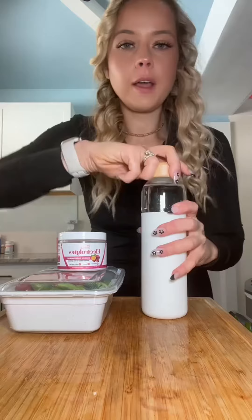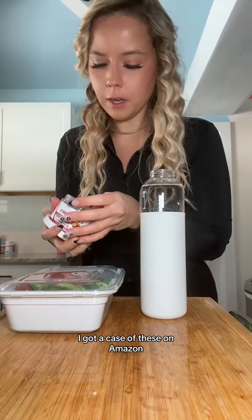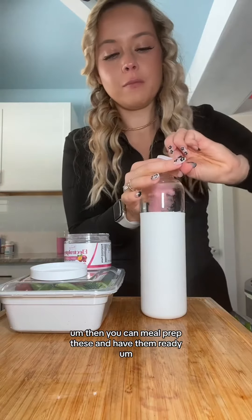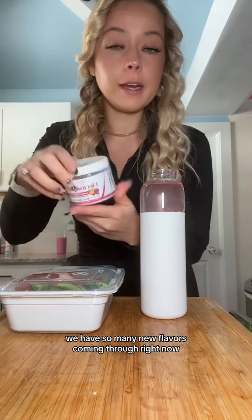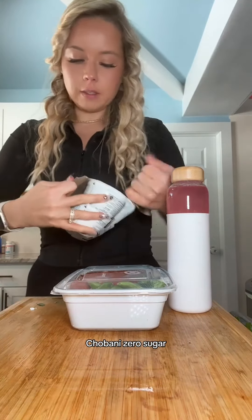It's like a Tiffany lunchbox. You can actually make a bunch of these beforehand — I got a case of these on Amazon, just with a silver lid, and you can meal prep these and have them ready. I'll do two scoops — this is a new flavor, cherry passion fruit. We have so many new flavors coming through right now. We put more beetroot to make it a little bit more pink than the watermelon flavor.